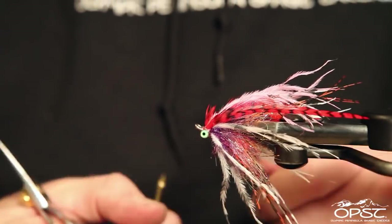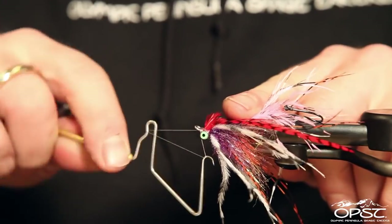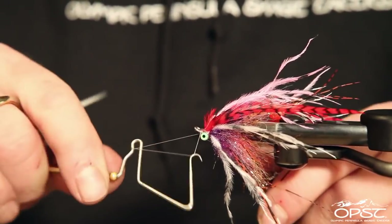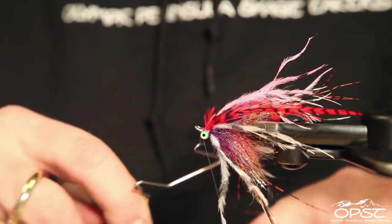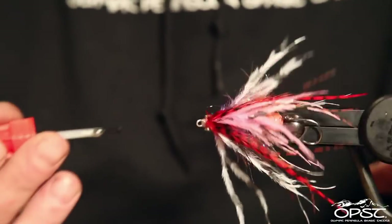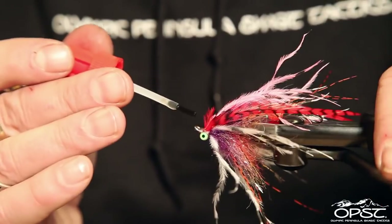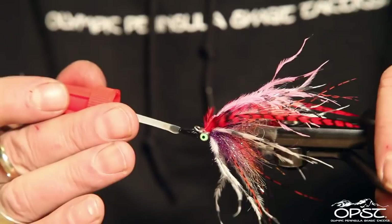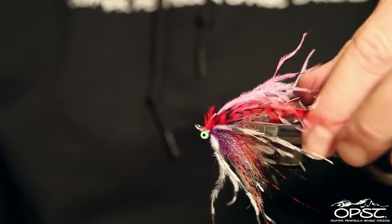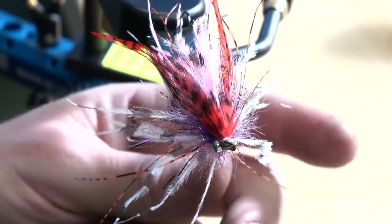Now we're going to get a quick finish with a little bit of glue. This glue is also going to help lock in those saddles — it will penetrate the thread and make for a really nice, durable head. So there you have it — that's a no-named little steelhead fly that's proven to work really well for me. I hope you enjoy it.